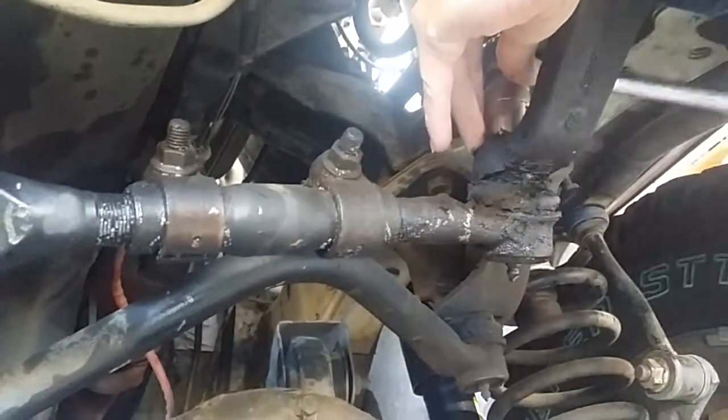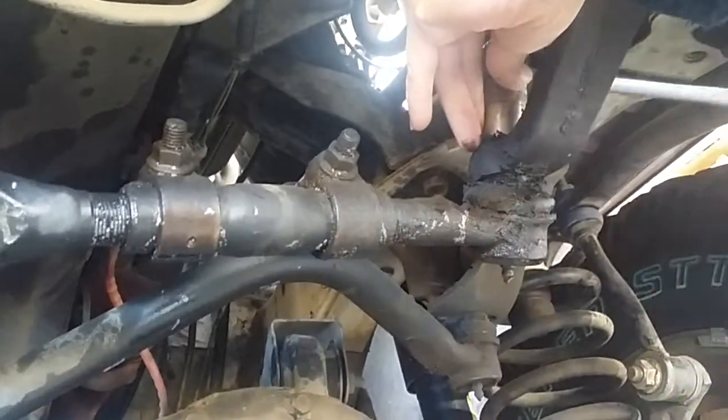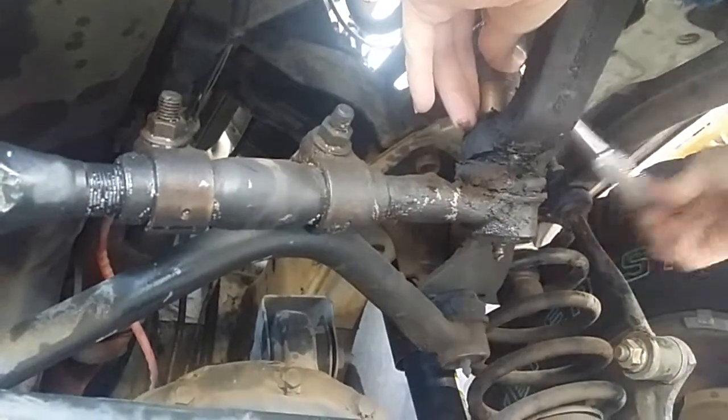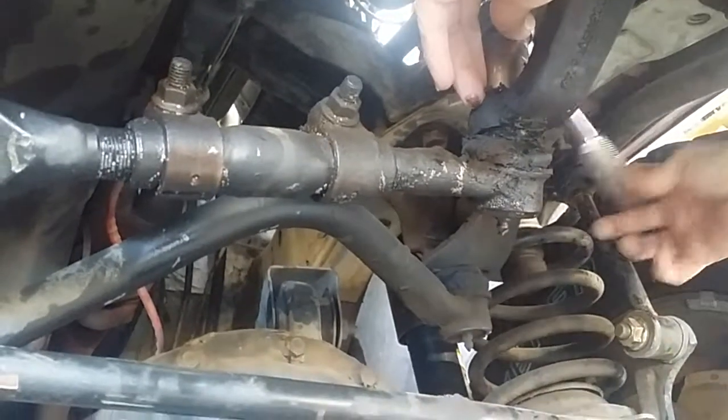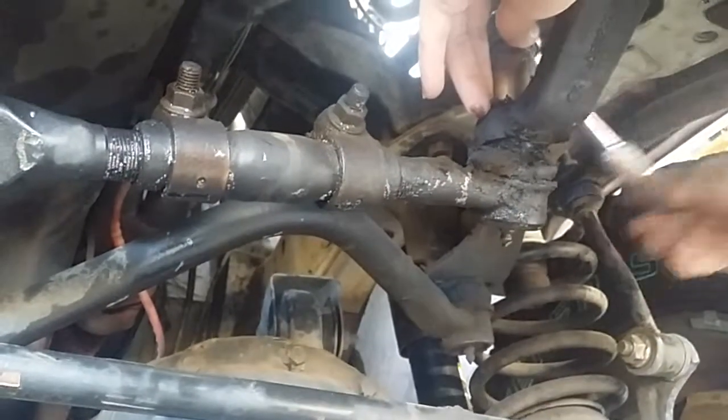We're taking the castle nut off of the pitman arm so we can drop the drag link. Then we're going to use a pickle fork to separate the pitman arm from the drag link and the tie rod.